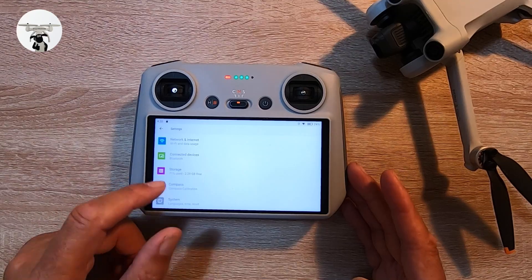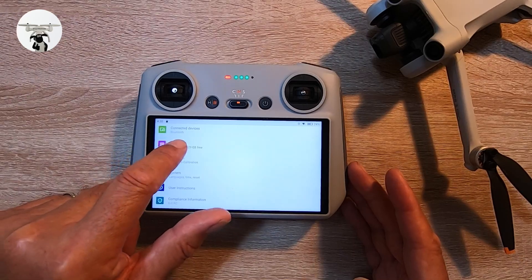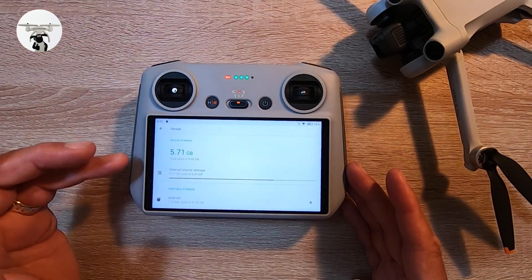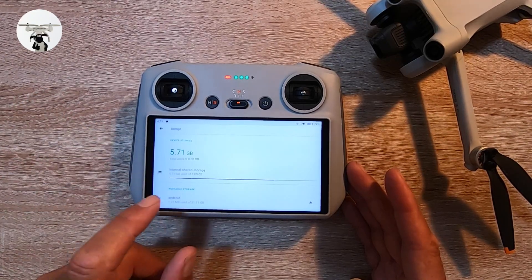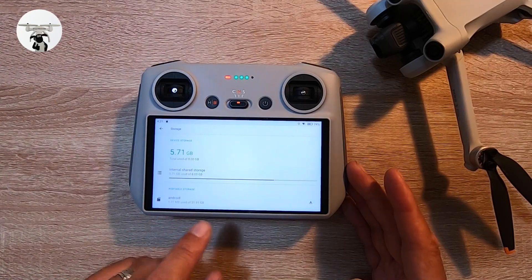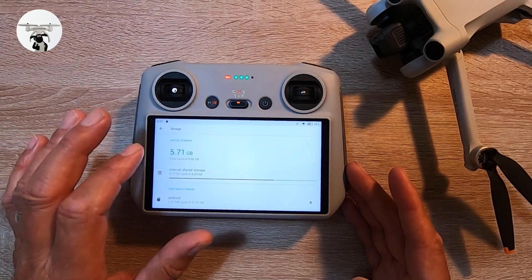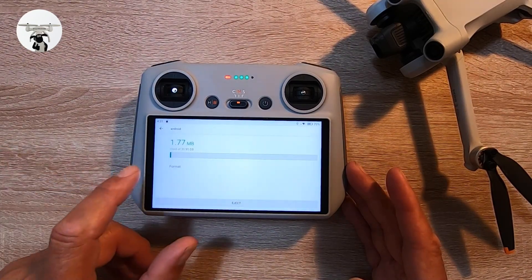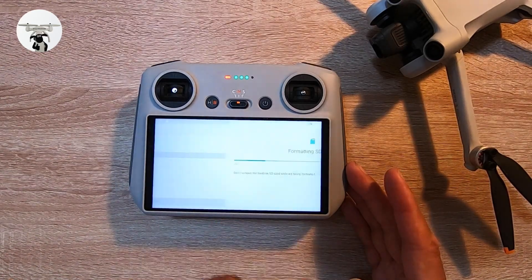Built into the controller you've got 5.71 gig remaining out of 8 gig. I've also added an SD card with 31 gig. I'm currently using the internal storage. If you go into storage settings you can format the card from here — that's how you format it.